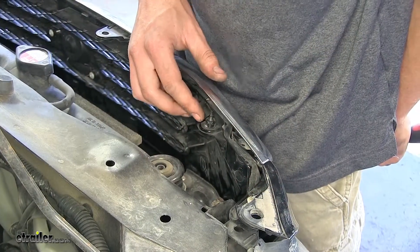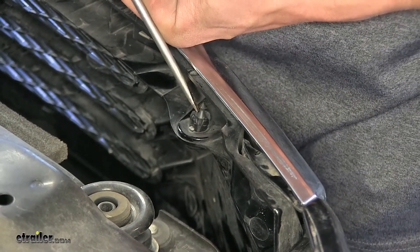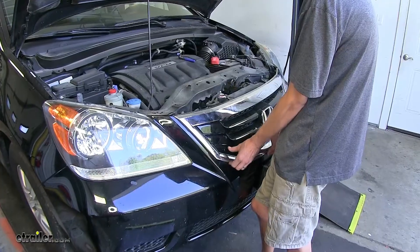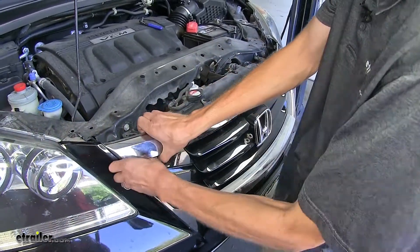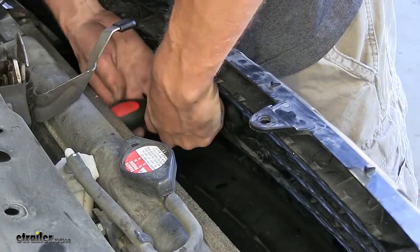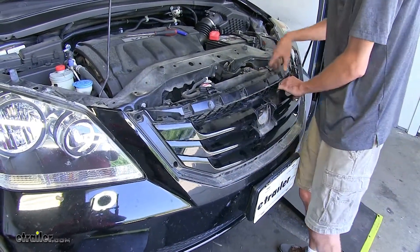At each corner where our chrome grill is on the inside, we have a push pin fastener. It's upside down, but you can still work it out by pushing on the center section from the top and pulling it out. We'll do the same for both sides. Now we'll grab our chrome grill, pull it forward away from the vehicle, and set it aside. Now we'll remove these two screws by our emblem, pull our emblem away, and separate our grill support from our fascia.